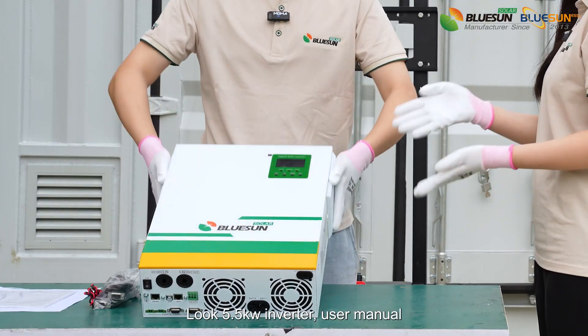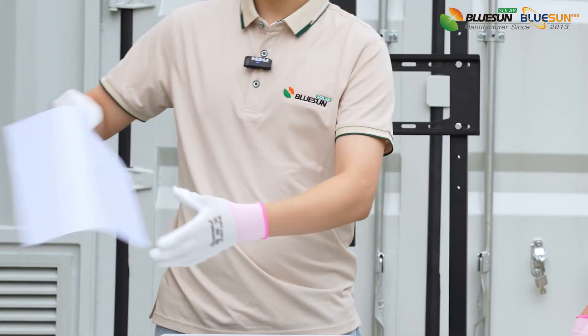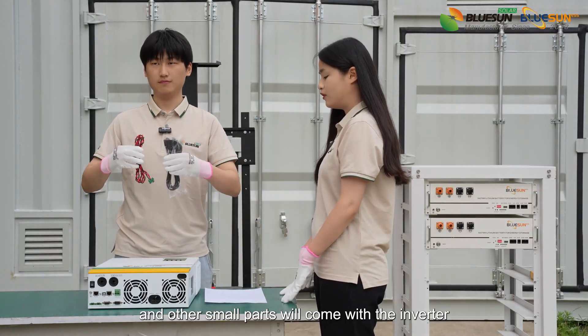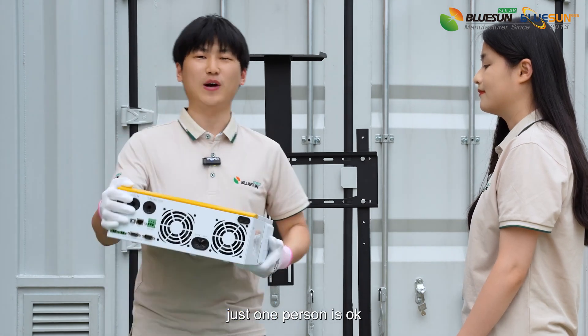Look — 5.5kW inverter, user manual, test reports, and other small parts will come with the inverter. This inverter is 10kg, so light, just one person is okay.